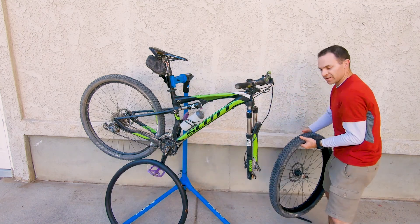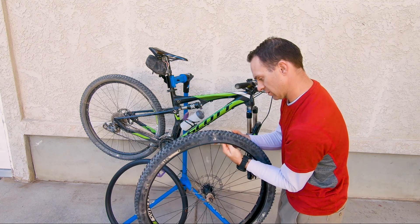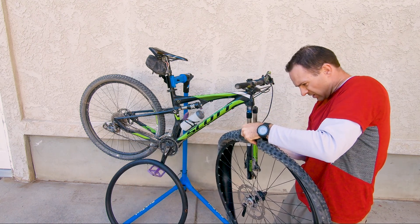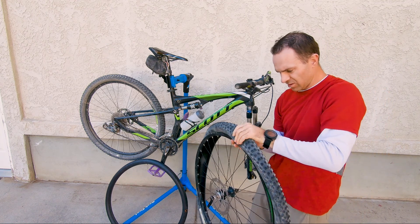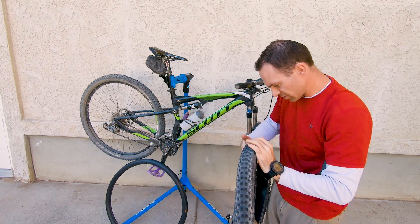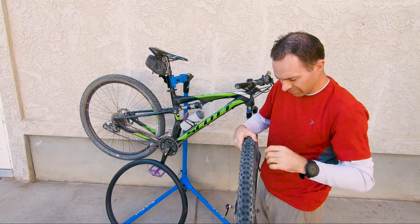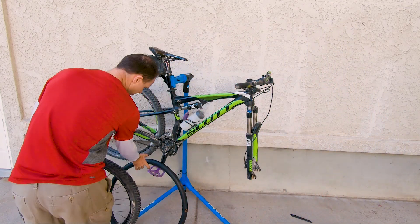There's one spot I didn't like in the tire — right there. I'm sanding down the end of that thorn. You can usually peel these out, but this one just has the tip stuck in there and I can't quite get it out, so I sanded it off. All right, so the tire's ready and the tube is ready — time to put it back together.